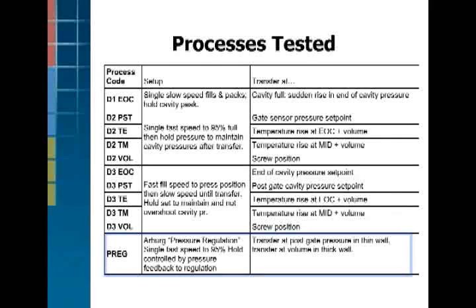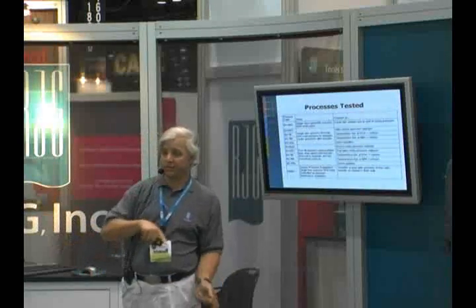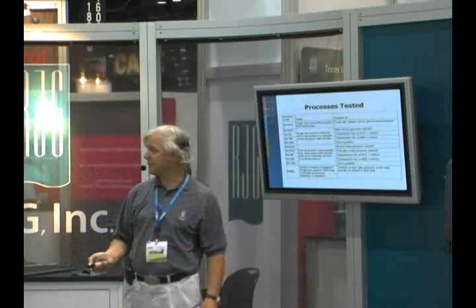Arburg helped us out by hooking up their pressure regulation mechanism, which is supposed to follow a template and keep a pressure transfer curve running consistently all the way through.